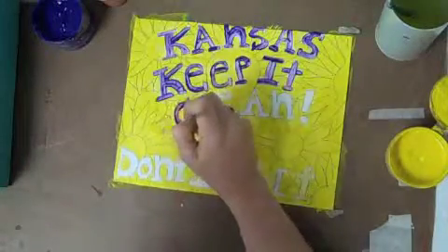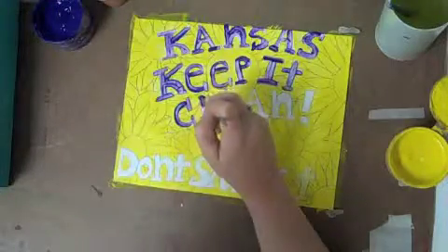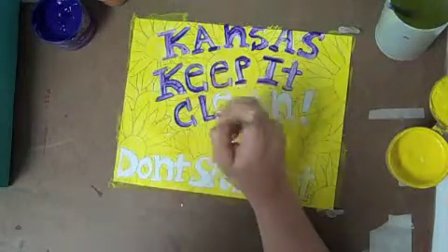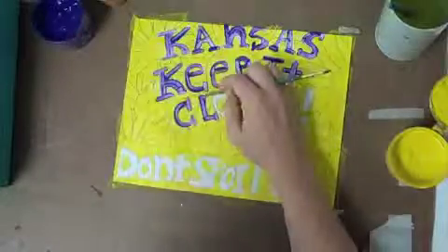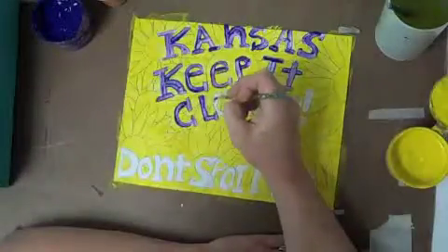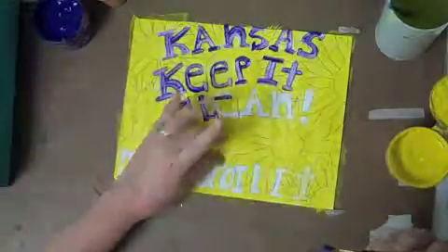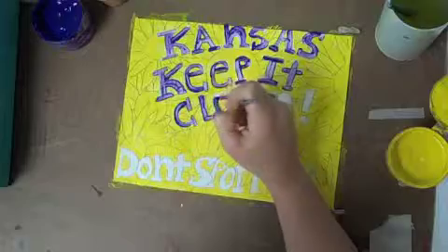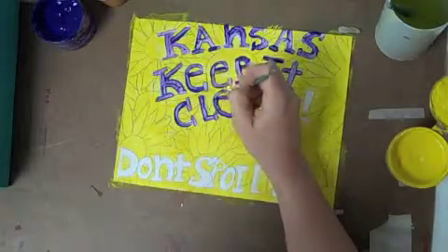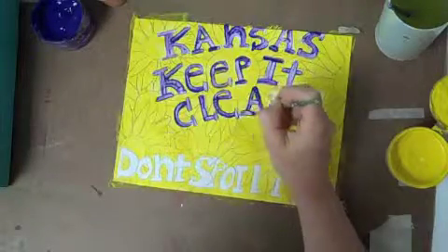He covered the usual stuff, thanking God for the chance to spread the gospel and instructing listeners to bless those who'd sent him love offerings. Then he got down to business, asking God to arm his chosen people with the sword and buckler of righteousness so they could defeat communism, which had reared its ugly head just 90 miles off the shores of Florida. He asked God to grant President Kennedy the wisdom — which Hargis, being closer to the big guy, already possessed — to go in and root out the forces of godlessness. He finished by thanking God for his guest, the hero of Anzio, General Edmund A. Walker.